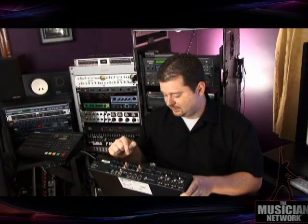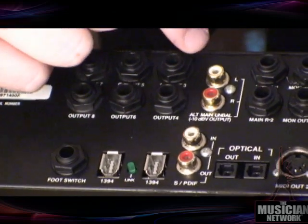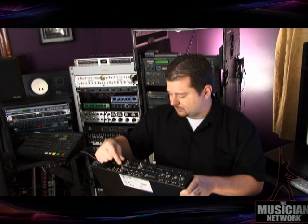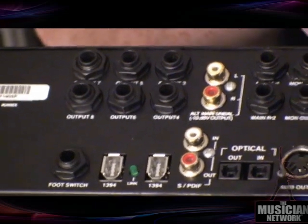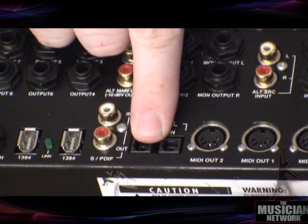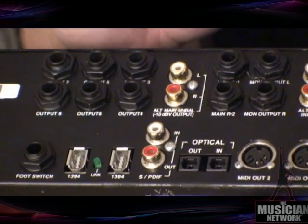Finally, channels seventeen and eighteen come through the SPDIF input. SPDIF uses these RCA connectors right here, and all of this is selectable within the software as to which inputs you're using for recording on which channels. So that gives you eighteen total inputs: four that are microphone or line level, four that are strictly line level but selectable between plus four and minus ten, eight that are ADAT optical, and two that are SPDIF — a stereo input.